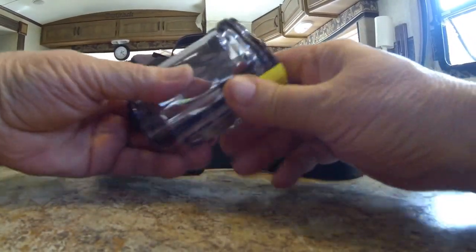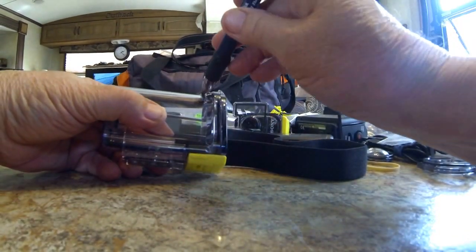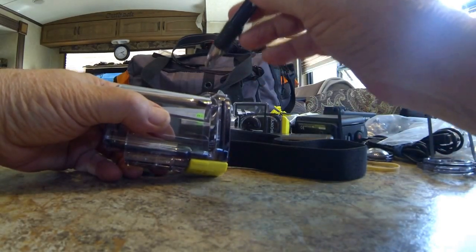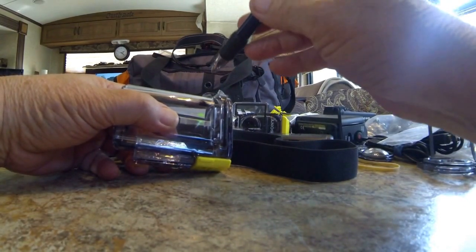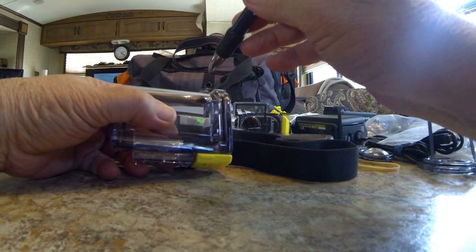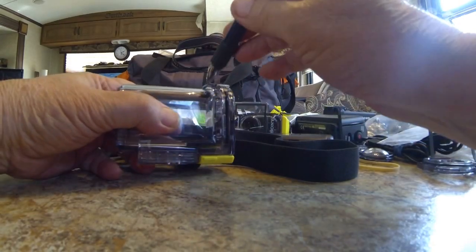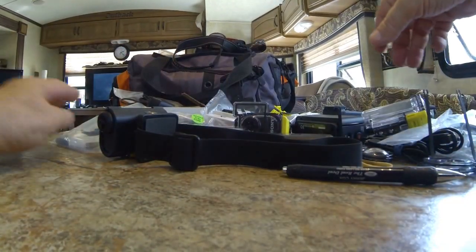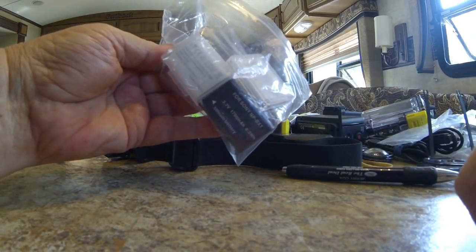One thing Sony did well with their case: at the very top they have a place to put a lanyard through — that's a safety lanyard. I wish GoPro had done this; I dropped one of their $200 White Editions when using it on my net cam last August in Manistee because the plastic mount broke. With the Sony, you put a safety lanyard through there any place you're going to mount it, especially with those sticky mounts.